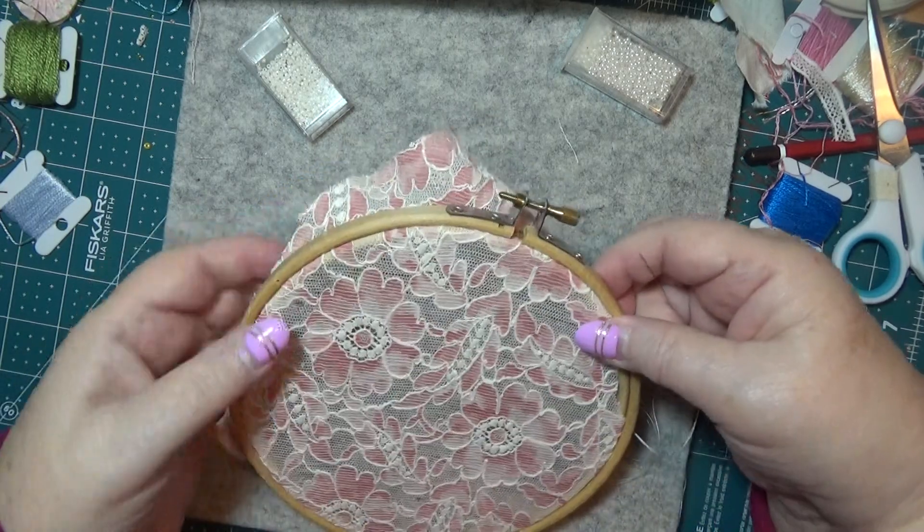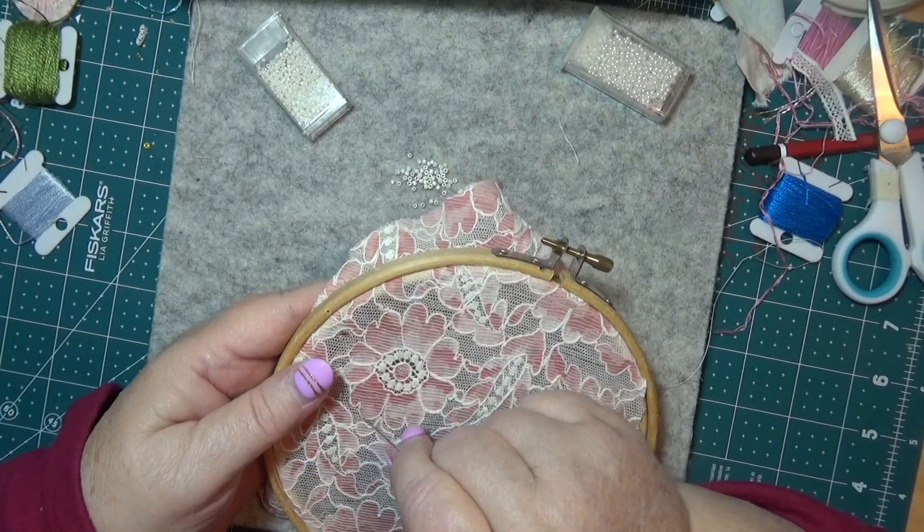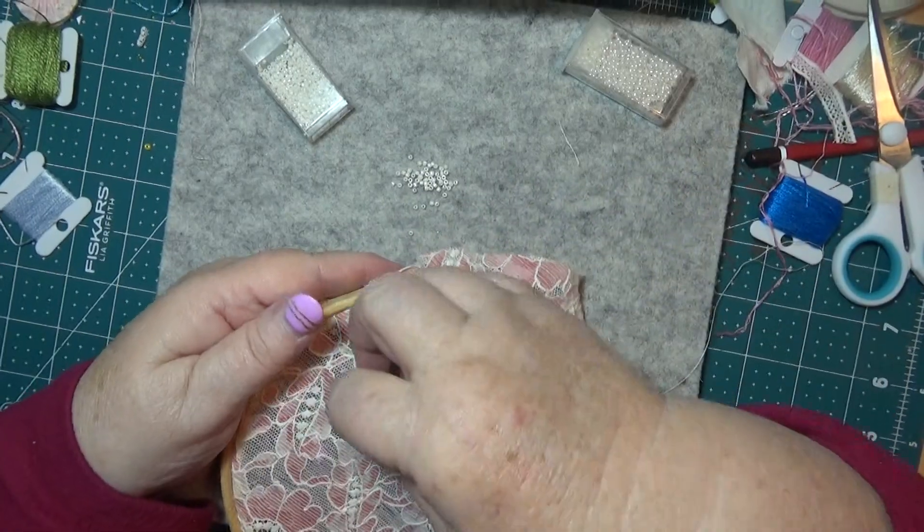So we've got a needle and thread, a bead needle - it'll be the size 10 and 13. You get the size 10 and 13 in the packet. I'm just getting some glue off myself here.